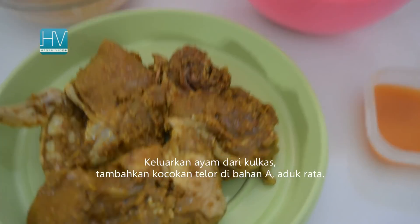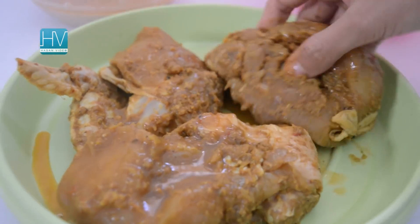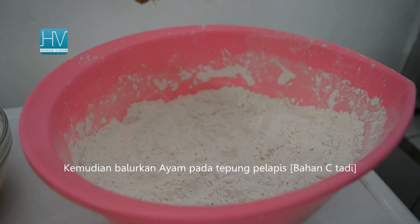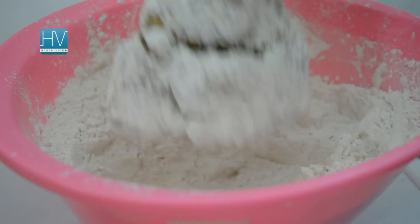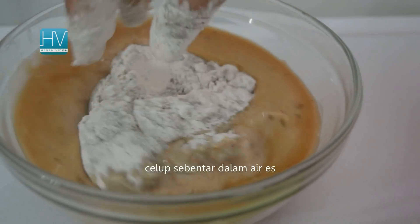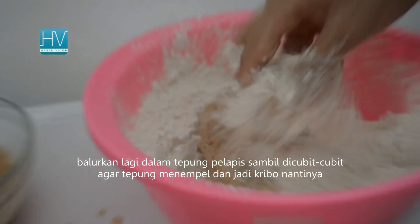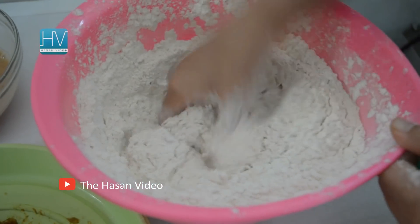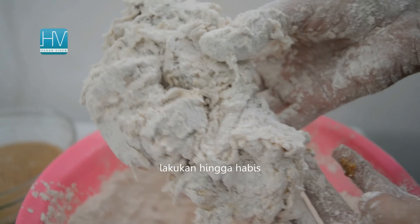Pull the chicken out of the fridge, then dip chicken pieces in the beaten egg from Ingredient A to lightly coat them. Transfer to the flour mixture of Ingredient C and shake the chicken. Dip briefly in ice water, then roll it again in the flour coating. Just pinch or squeeze around so that the flour sticks better and gets crispy. Turn it a few times and make sure the flour mix is really stuck to the chicken.